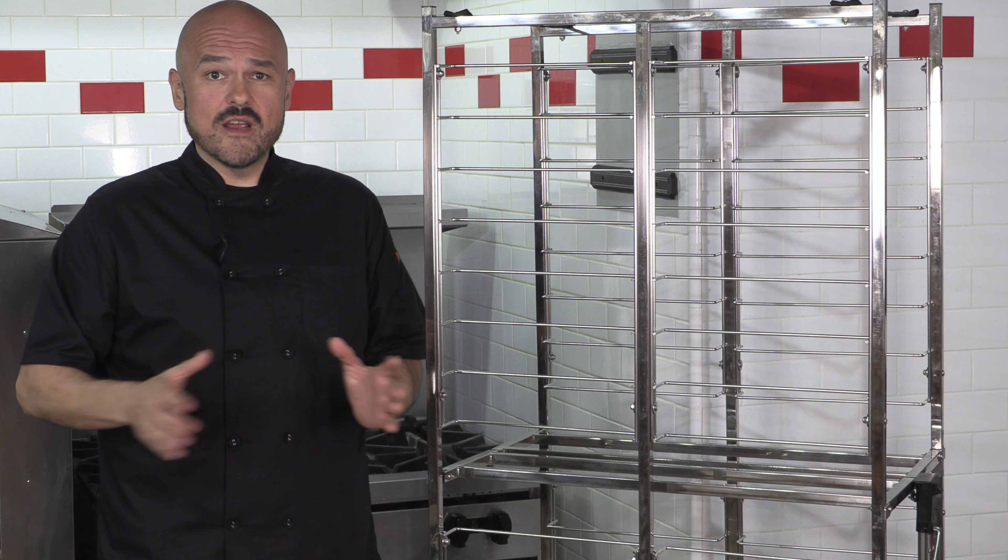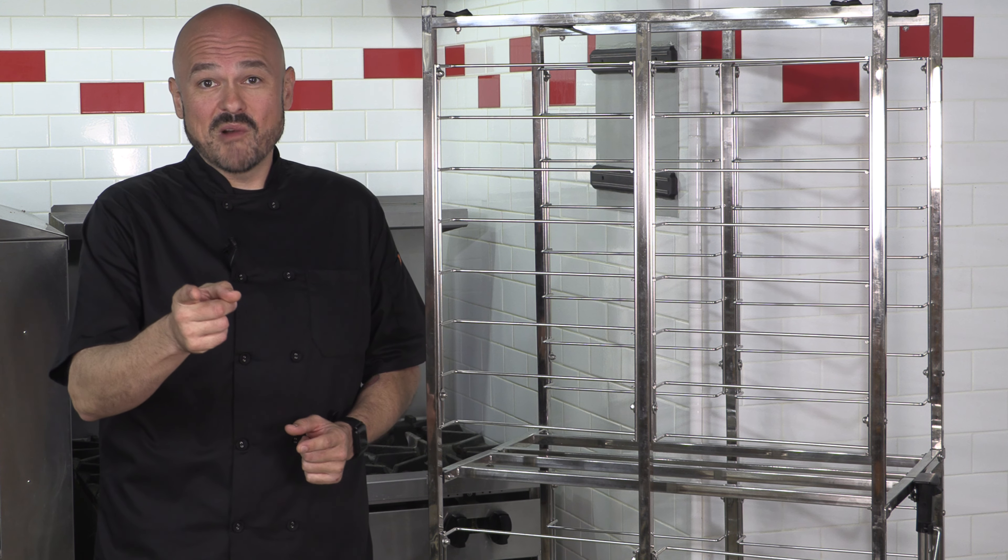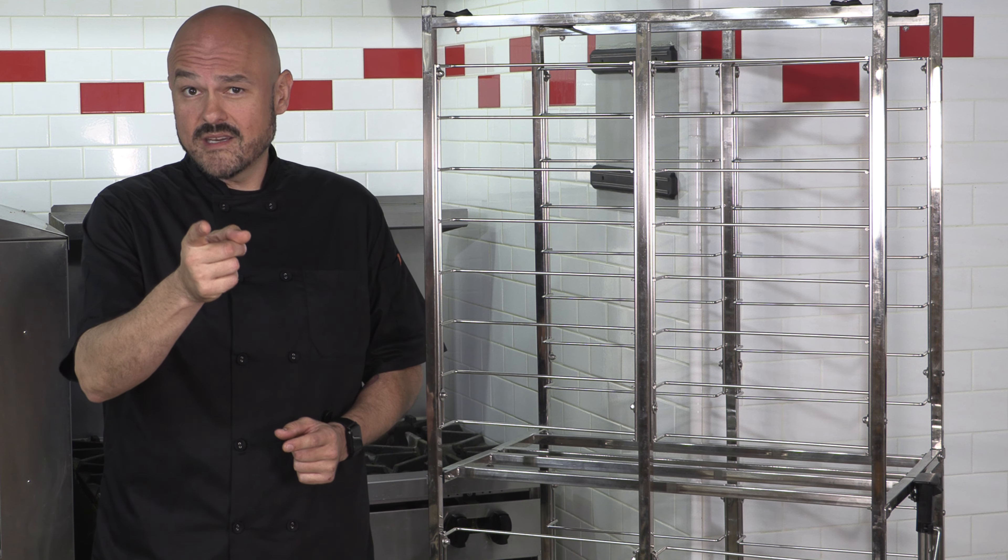To paraphrase the great Will Ferrell in Stepbrothers, there's going to be so much room for activities. I'm your host Brian Hernandez. I'll see you guys next time, but until then, get collapsible.